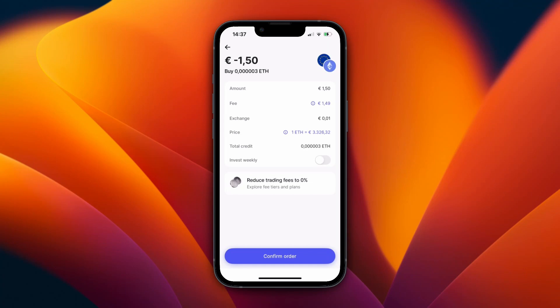So now you know how to buy Ethereum on Revolut. If this video was helpful, please consider leaving a like and subscribing to my channel. With that being said, I will see you in the next video.